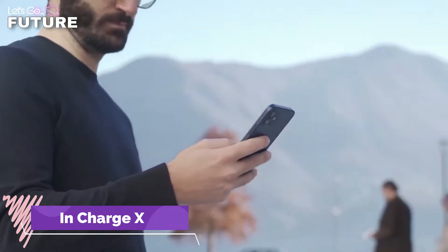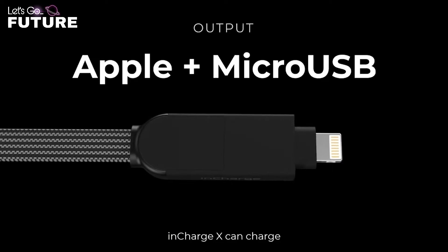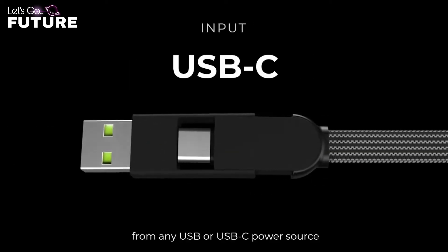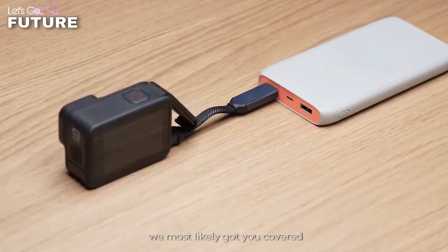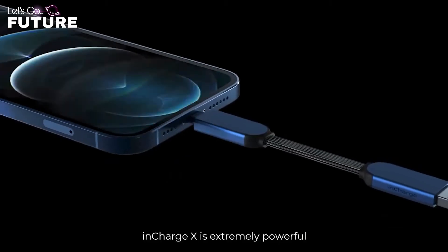With InChargeX, you don't have to carry around a bunch of different wires to keep all of your gadgets charged at 100% at all times. InChargeX is a compact all-in-one cable for ultra-fast charging. The wire is short and tangle-free — you can carry it in your pocket or use it as a keychain.